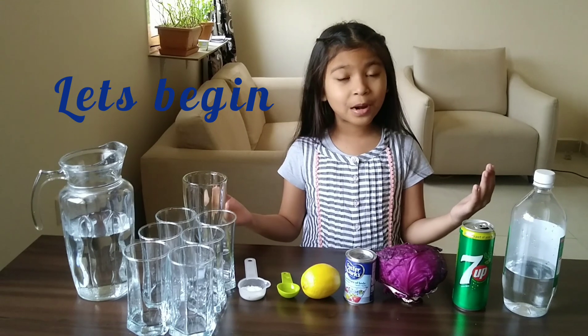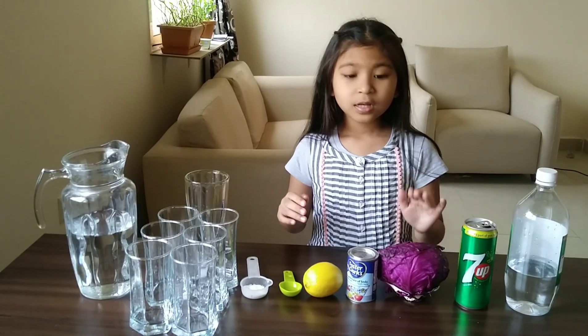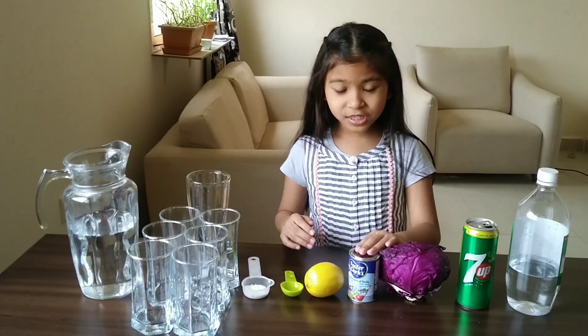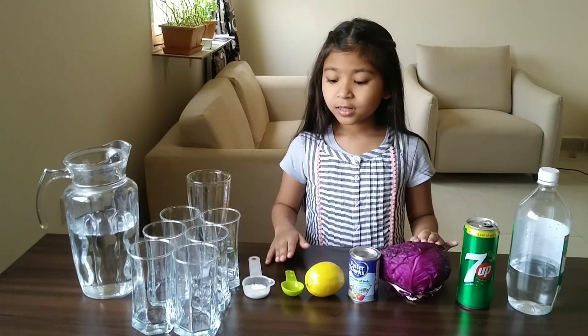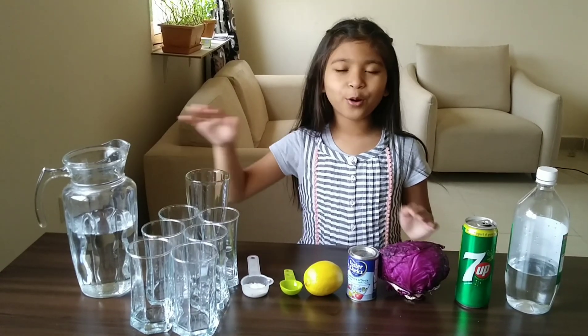For this experiment we need vinegar, 7up, red cabbage, baking soda, lemon, dishwash liquid, washing powder, 7 glasses, and water.